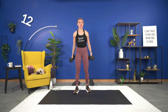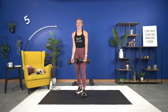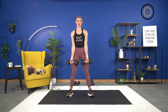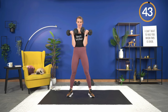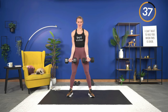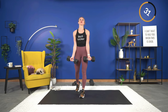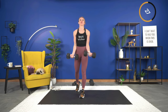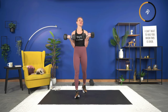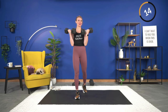20 seconds — bicep curls next, all the way down, all the way up. 12 seconds — if you need a drink, now is a great time. Bicep curls — last upper body exercise we haven't done yet today. Here we go, 45 seconds — lift and squeeze. Shoulders are rolled down and back away from your ears. Keeping those elbows and arms nice and close to your body.